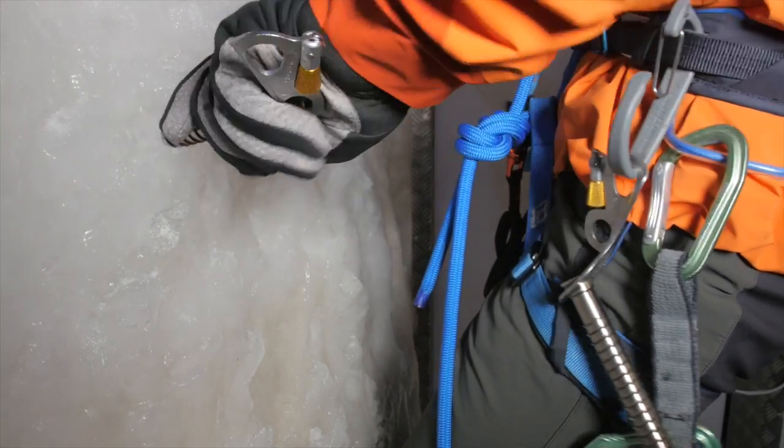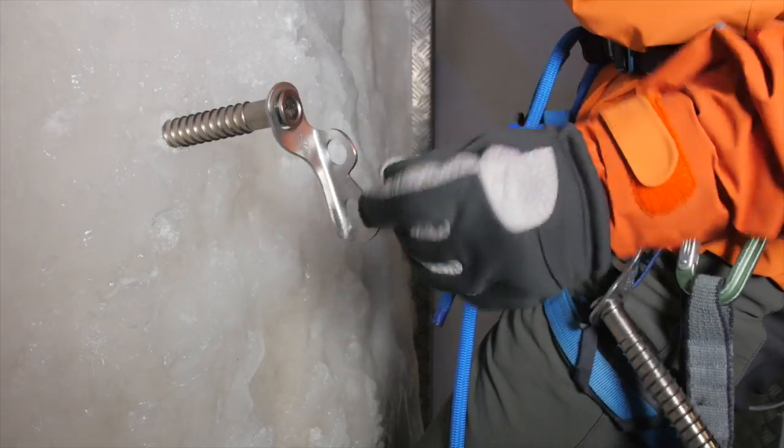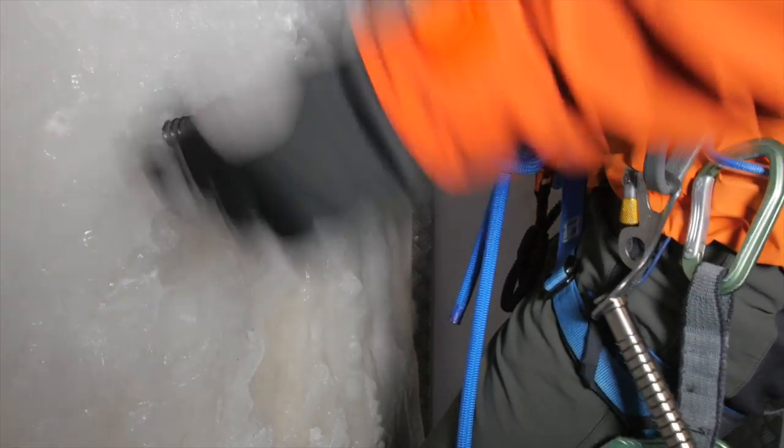Make a few half turns in the ice to get the teeth of the ice screw to bite, and then gently start to screw the ice screw into the ice. Once it's actually taken a bite, finishing the screw is really easy.